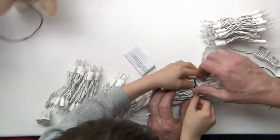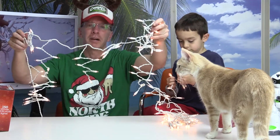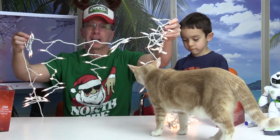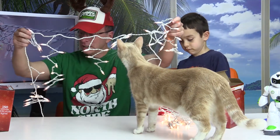All right, here is what they look like, and we're going to give you a better view of it outside when we connect this to the house, to see the pattern of these icicles.